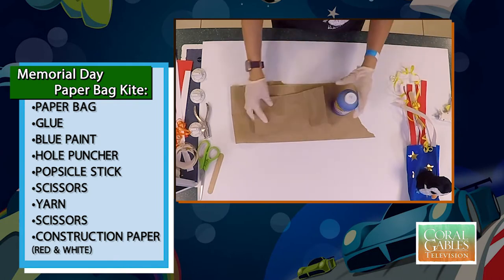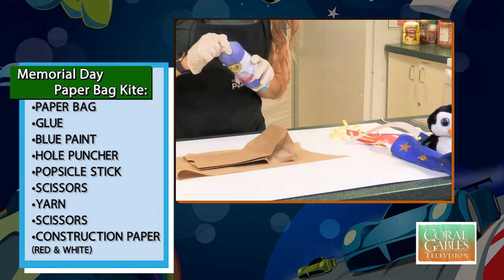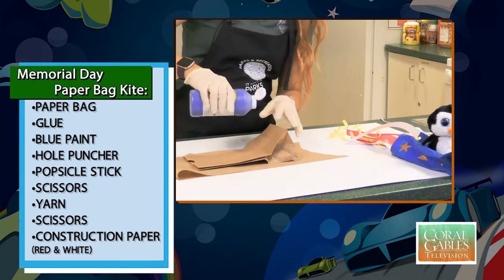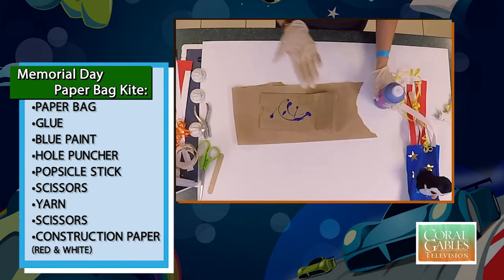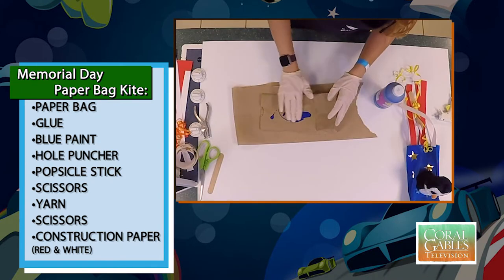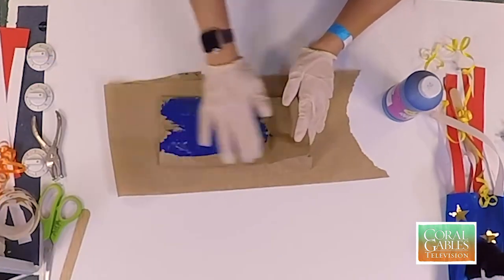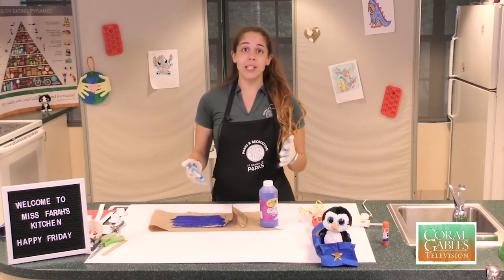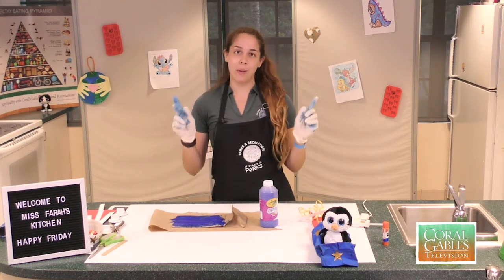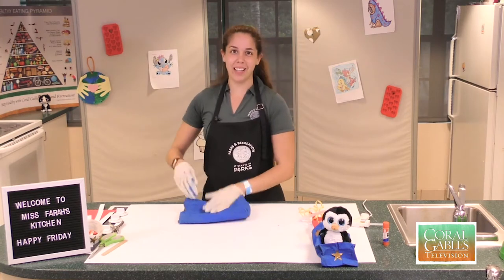We're going to take our paper bag, place it down here. Take some paint, give it a quick shake. And then we're just going to do a little bit at a time, just like this. With your fingers or your paintbrush, you're going to start spreading it out on your paper bag — nice, deep blue. To make the process a little bit quicker, Miss Farah is going to use some magic to get this done. And now we're done.